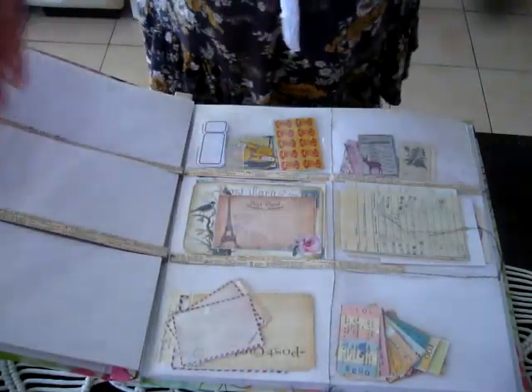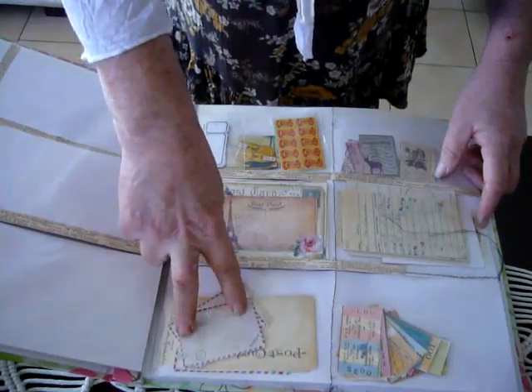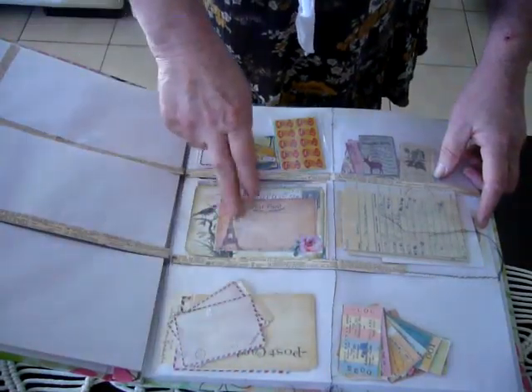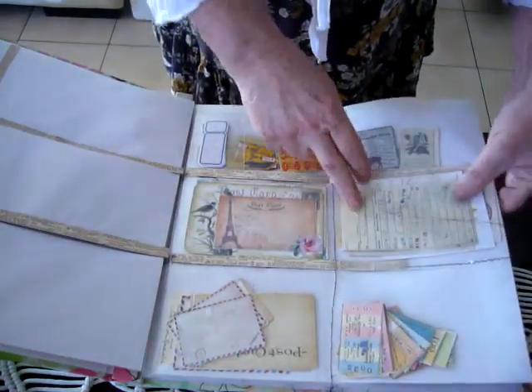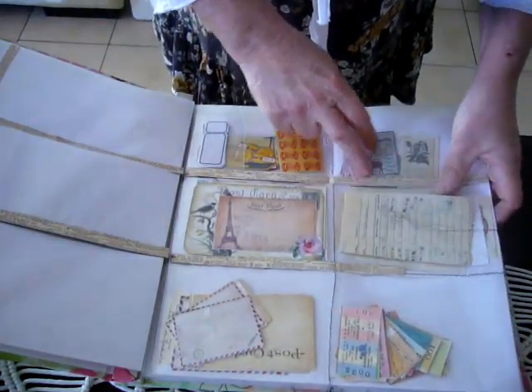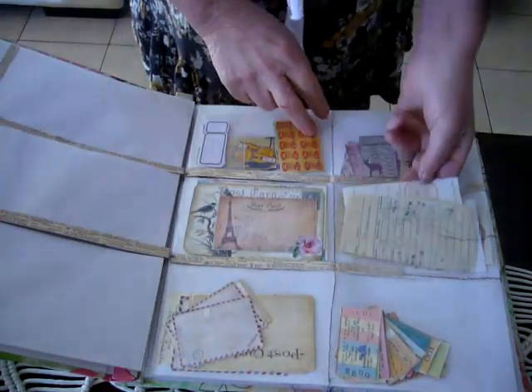And you'll need more pages as well — you can keep adding. Postcards — these are made from real thick card stock, this is just paper backed. These are just some ticket stubs, some library book cards, and just different things like check receipts and so forth.